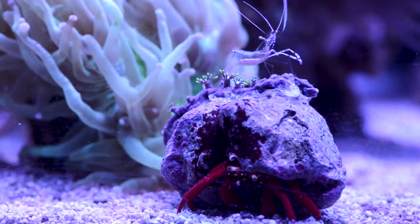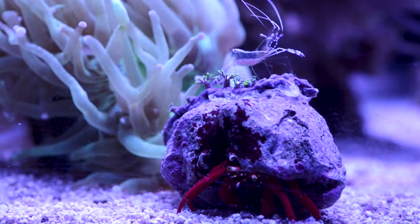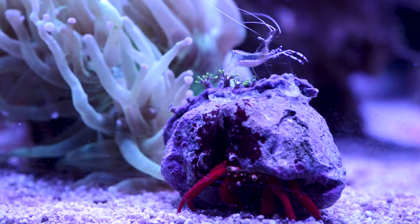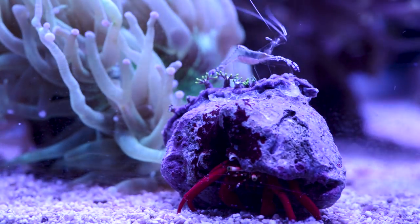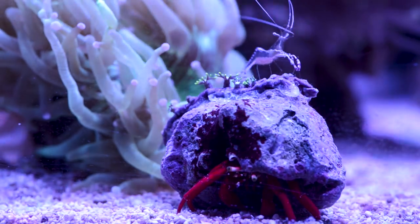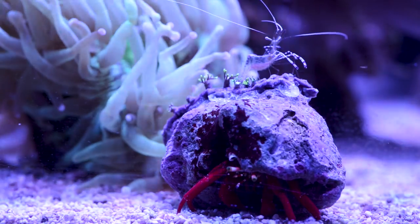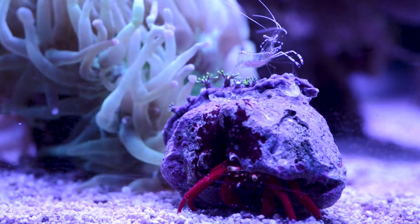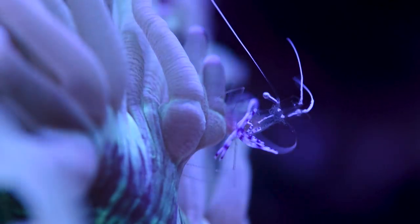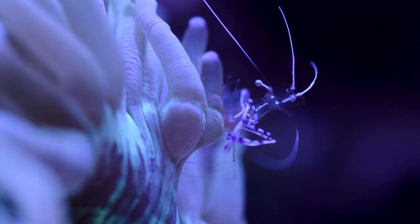If you look here, you'll see a Pedersen cleaner shrimp dancing on my giant Scarlet Hermit, Gastine. Yes, I glued green star polyps onto Gastine's shell, and yes, I named a Scarlet Hermit. I started off with three of these little shrimps but quickly lost one within three days. The second one was lost after two weeks, but this little guy is thriving and has already doubled in size. He will always swim to the front of the tank to greet me, and I always hand feed him some food just to make sure he's getting enough. This little guy is definitely one of my favorite inhabitants of this tank.